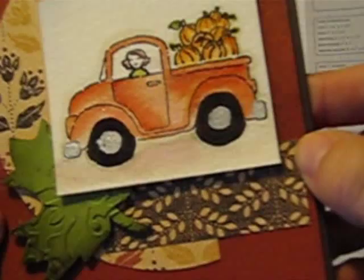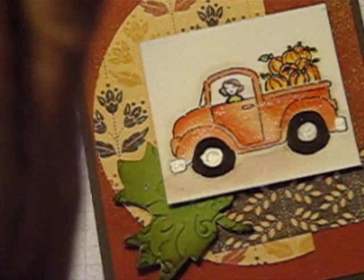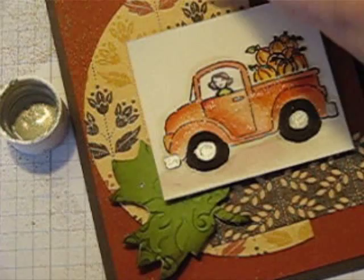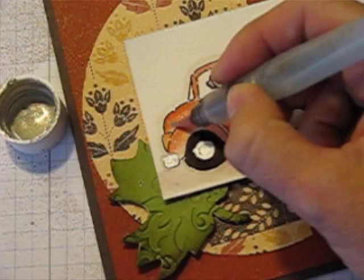I also wanted to show you — I wanted a really girly truck so I made the truck shimmery. I used the Champagne Mist Shimmer Paint by Stampin' Up and I like to take from the lid. So I take my aqua painter here, just dip it in, and then I'm just going to paint with my aqua painter and the shimmer paint. Isn't that cool? This is great on cupcakes, flowers, snowflakes, anything that you want — shimmery.